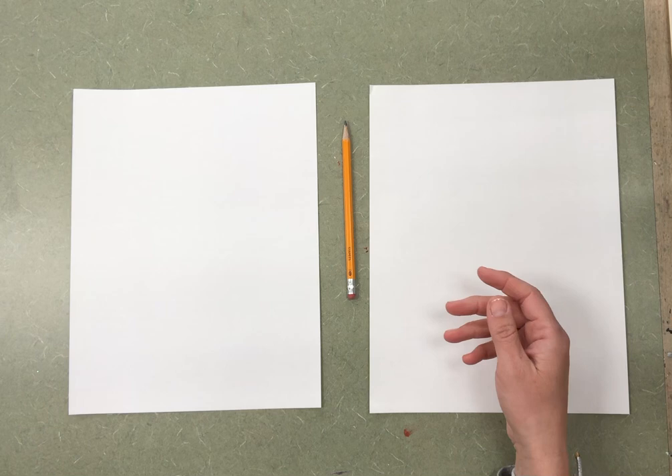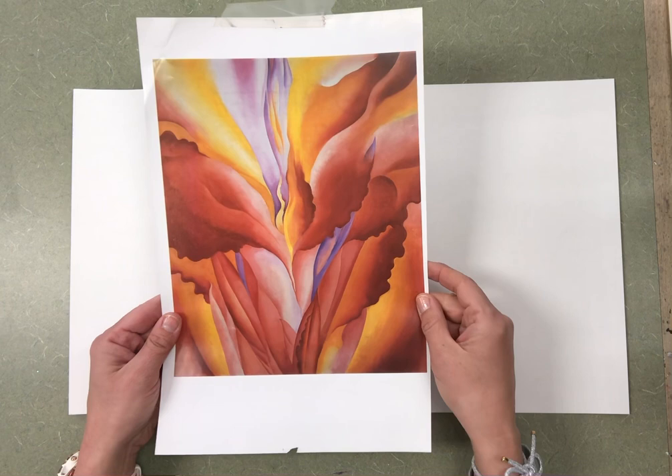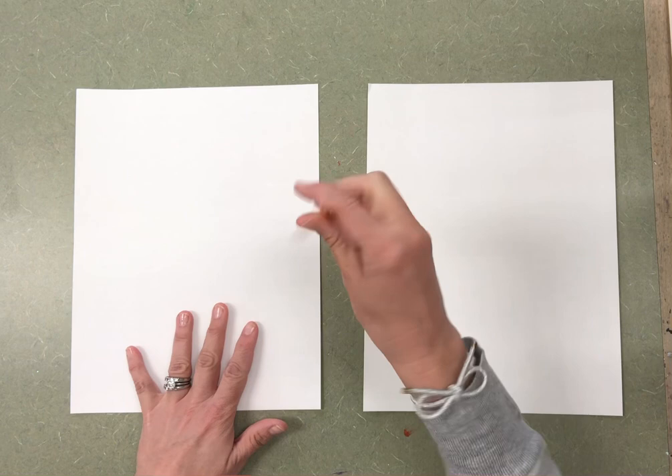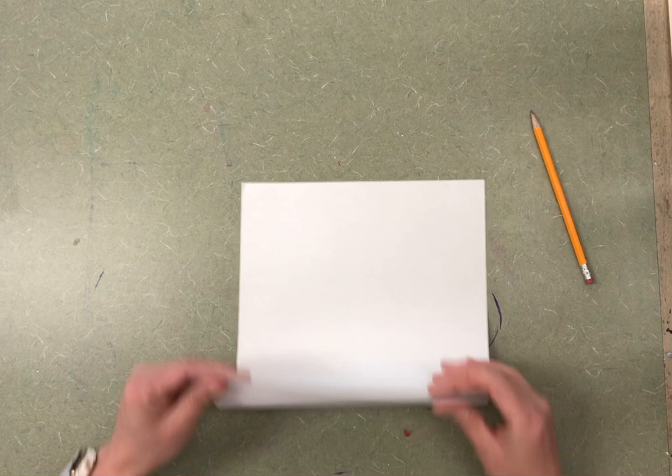This is going to take a little practice. Sometimes when we draw flowers so big and abstract like Georgia O'Keeffe did, they almost just look like lines and different colors, and that's okay. So today you're going to need a pencil and two pieces of white paper. We're going to start with one piece.